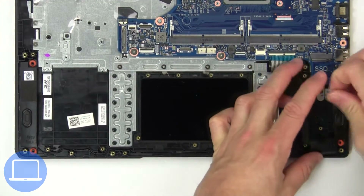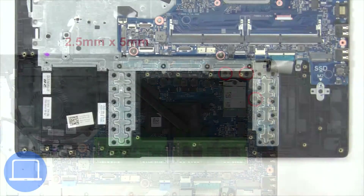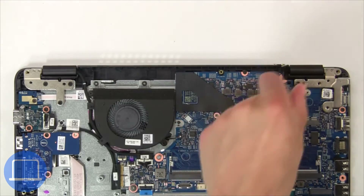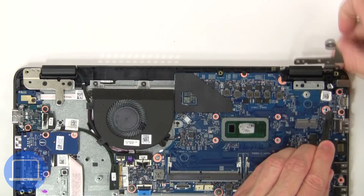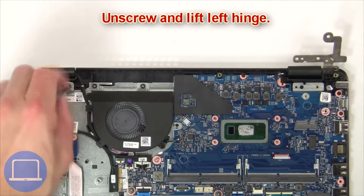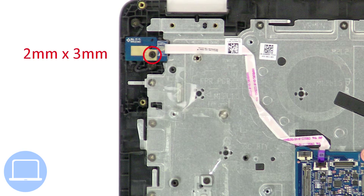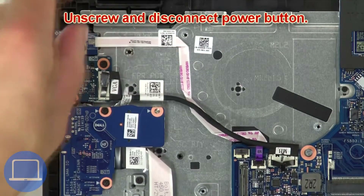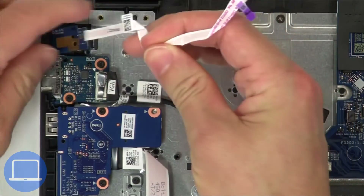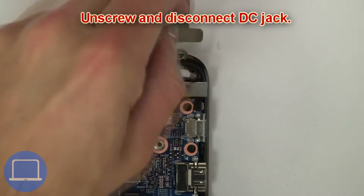Now disconnect and remove speakers. Next unscrew and lift the right hinge. Then unscrew and lift the left hinge. Then unscrew and disconnect the power button board. Now unscrew and disconnect the DC jack.